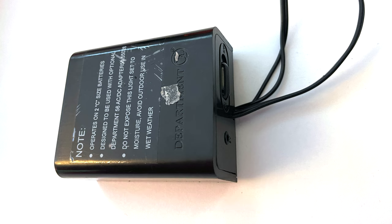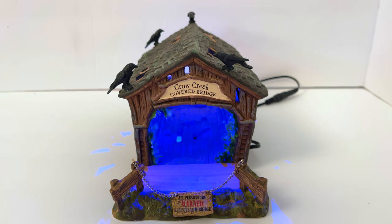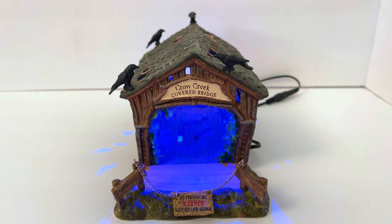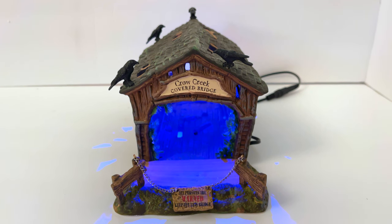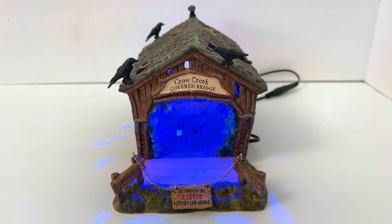Like most Department 56 stuff, it takes 2 C batteries for a total of 3 volts DC. The battery pack is included, but it also has the option for a power supply. If you have LMAX power supplies that are 3 volt, they will sometimes just fit on their own. If they don't, there's a video on my channel about how to wire them to the battery pack as a workaround — I've been using it for years on this piece. The on/off switch is located on the battery pack.